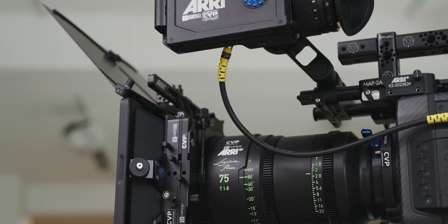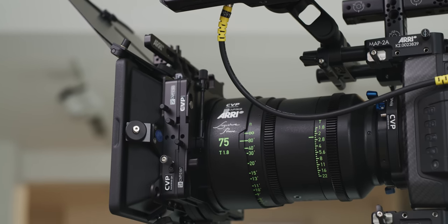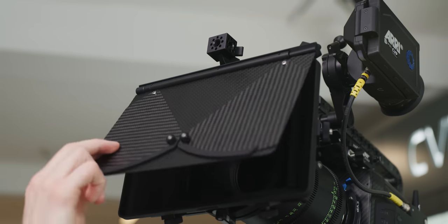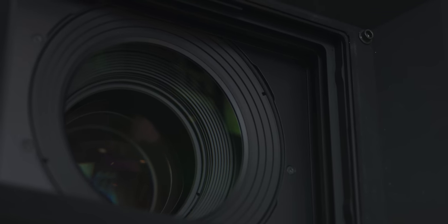Hello and welcome to our guide to matte boxes. In this video we want to go over everything you need to know about matte boxes and why they aren't just a way to make your camera look better and more professional. We'll be going over why we use them, how to use them, and some things that are worth thinking about when buying or renting a matte box.